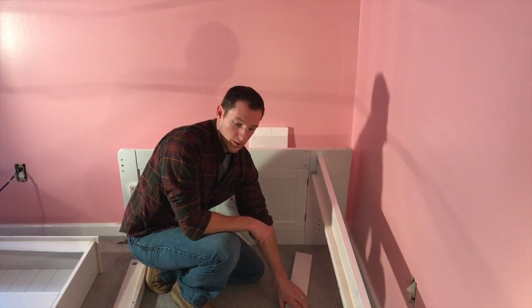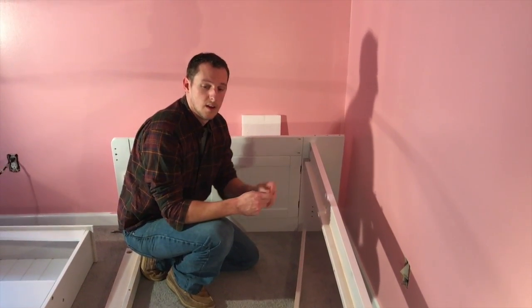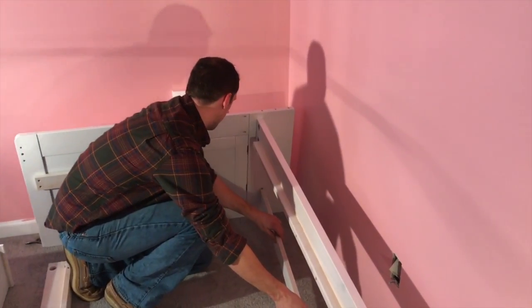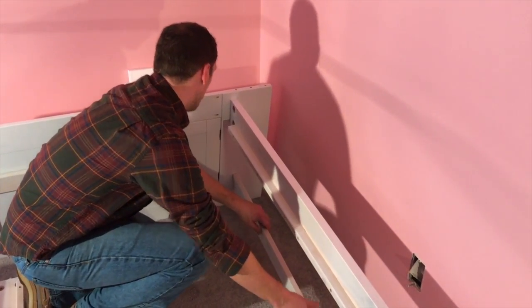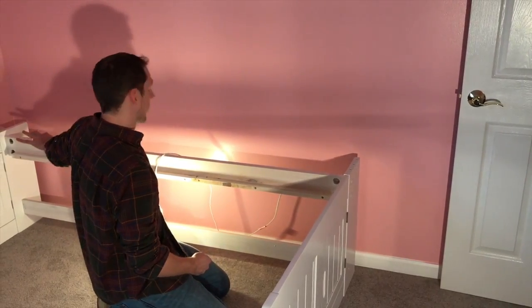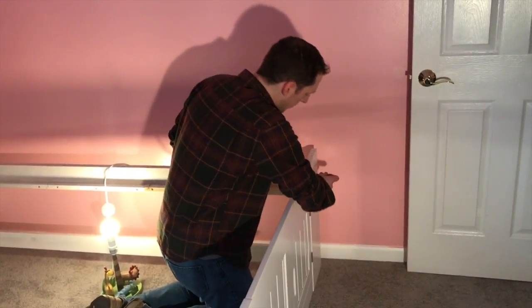For the lower support — that's this other piece here, part five — we're going to use screws B and the Allen key that it comes with. You're going to do the exact same thing: line up the holes and let the screw go through. We have the back supports set up on one side. We're just going to show you on this side — we have our bolt A and we just slide it through.